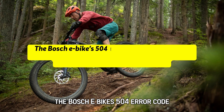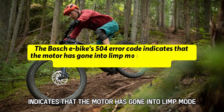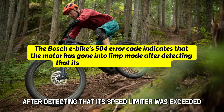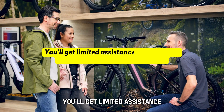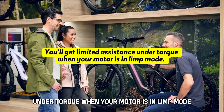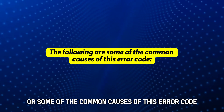The Bosch eBikes 504 error code indicates that the motor has gone into limp mode after detecting that its speed limiter was exceeded. You'll get limited assistance under torque when your motor is in limp mode. The following are some of the common causes of this error code.